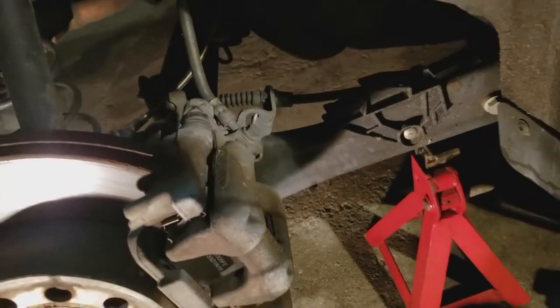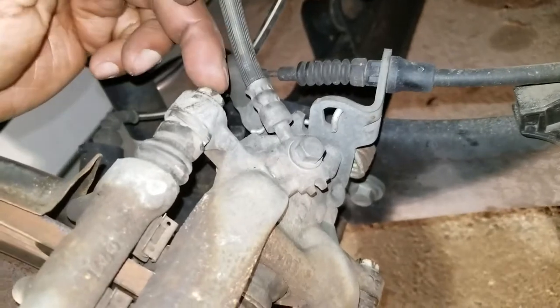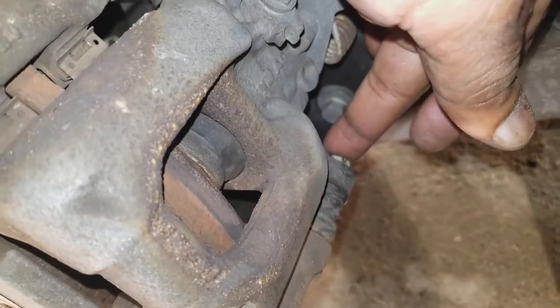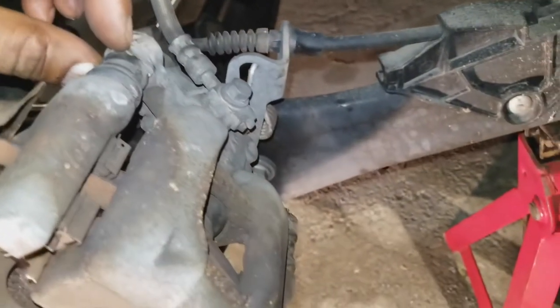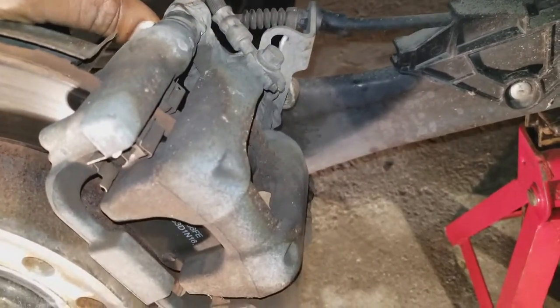So looking at the caliper, we're going to remove this 13mm bolt here, and the 13mm bolt there. It has a 19mm square bracket there that we're going to have to hold on to. Let's get started by taking that off.